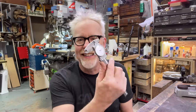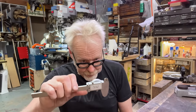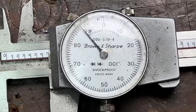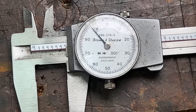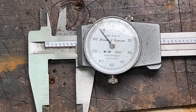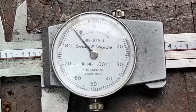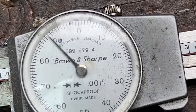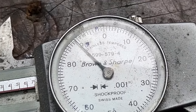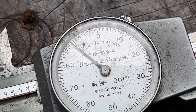I went and got a set. The Brown & Sharpe 599-579-4 — these are, without a doubt, my favorite calipers. They ought to say bulletproof on them. Instead, what they say is shockproof, which is not incorrect. I'm hard on my equipment and these things hold up to it.